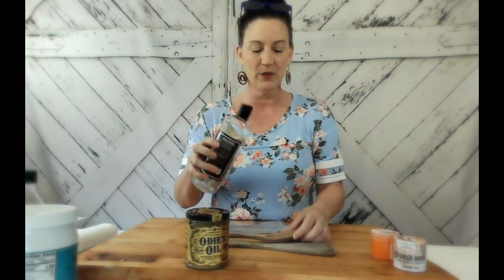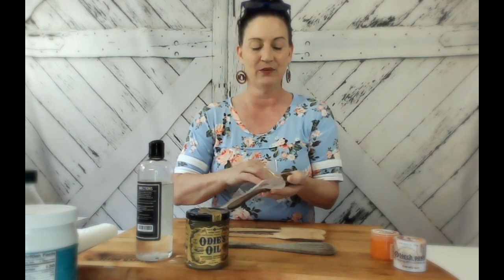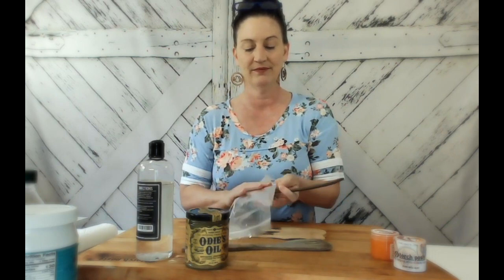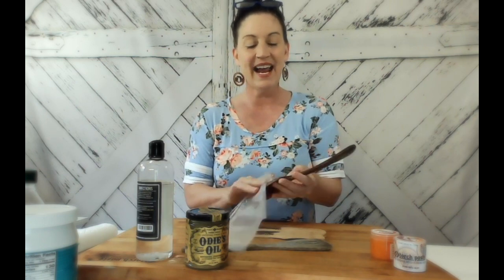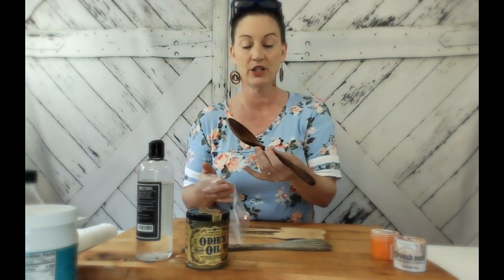You can see this spoon is all dried out — really in bad shape — but we're just going to apply a little bit. Look at the difference already — can you see it? The spoon is just absorbing this mineral oil. It's fantastic. I'm going to apply it liberally because it really needs it. Since it was so dried out, I'll allow the mineral oil to absorb and then reapply a couple more times to make sure it's really nicely protected.